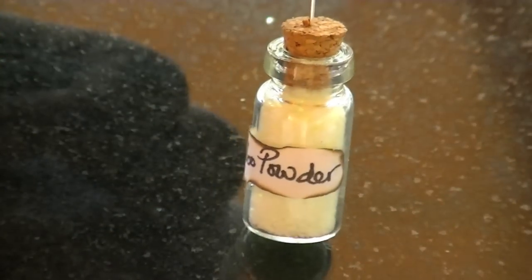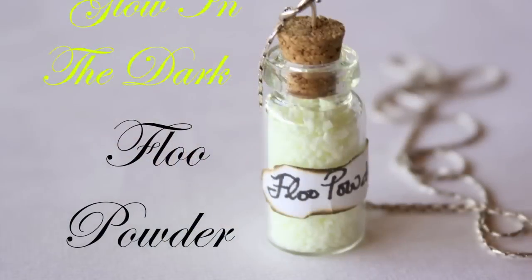I used pliers to help push the head pin through the cork, and once you glue the top on you don't have to bake it — it's ready to wear.